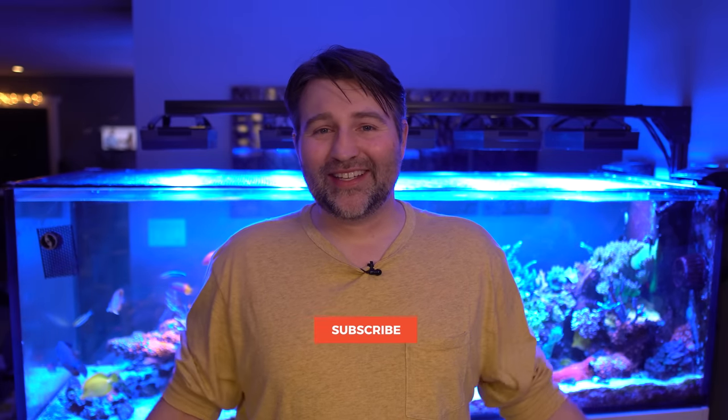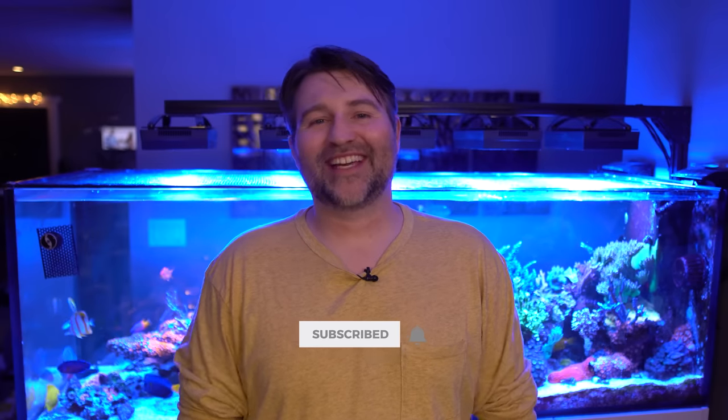Alright guys, hopefully you enjoyed this. If you did, as always be sure to hit that like button. If you're new, make sure you subscribe. I'll catch you guys on the next video.